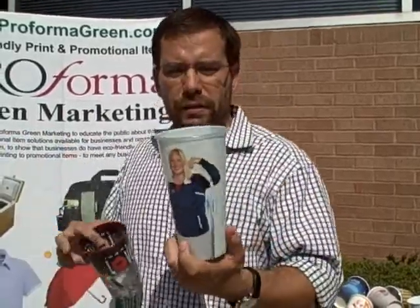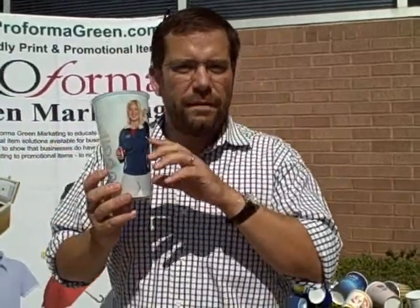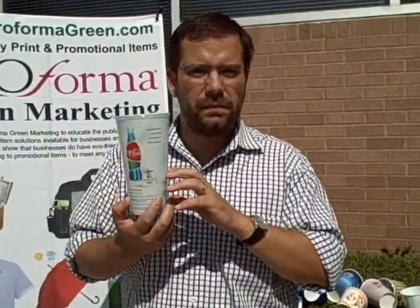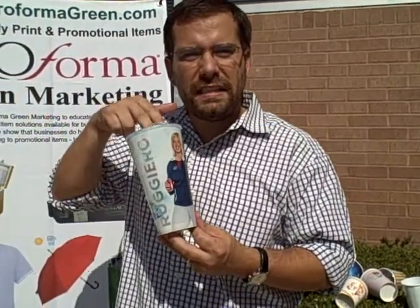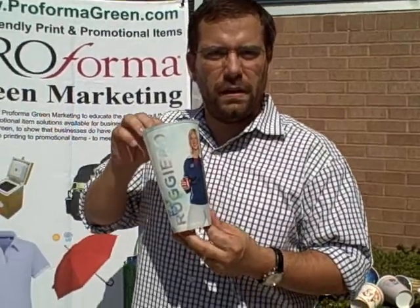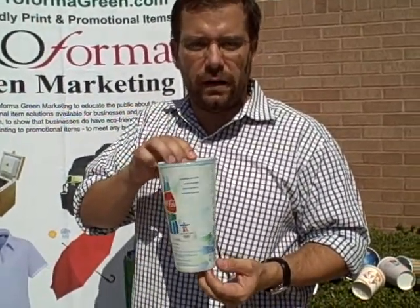On the cold beverages, let me do one at a time. Again, full color imprint, but the plastic can be clear. You can see through the walls of this cup — it is very, very friendly to artwork.